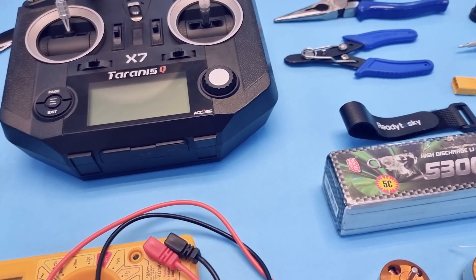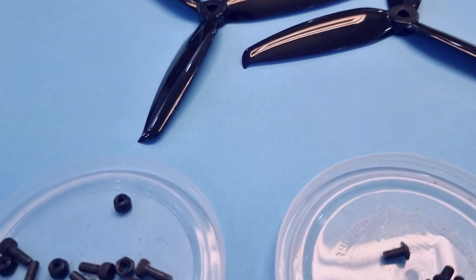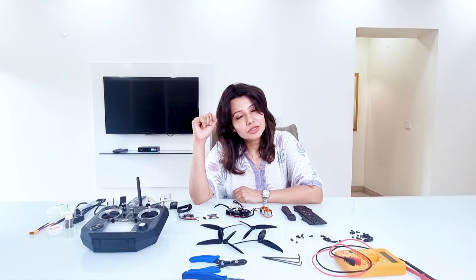I hope you've all understood the basic parts that we need to make a drone. Let me know in the comment section if you have any questions. In our next video, I'm going to show you how to assemble all these parts and make your first drone. Don't forget to subscribe to our channel and hit the bell icon so that you get notified when our next drone video goes live.